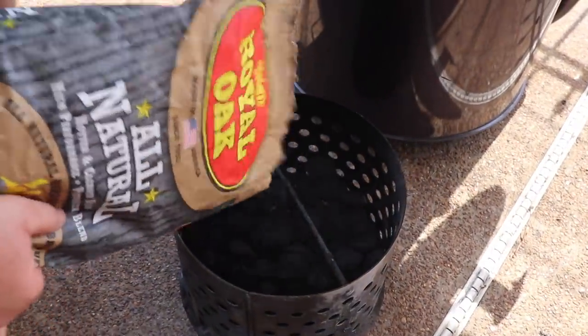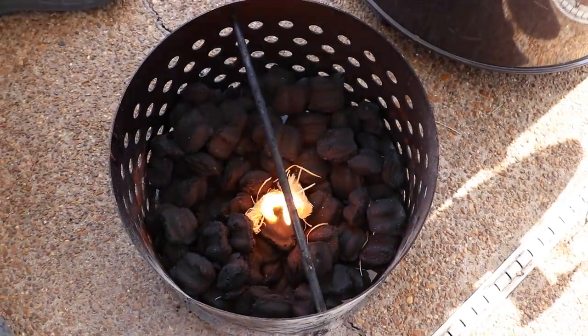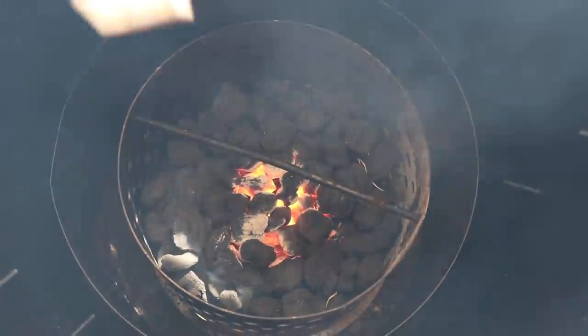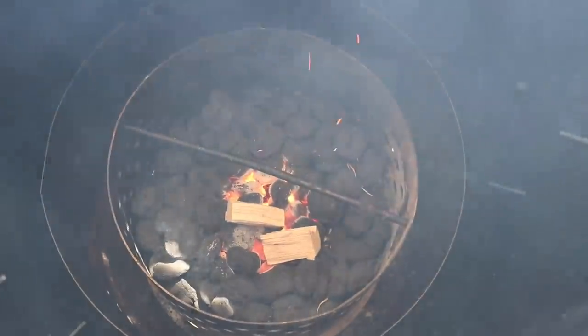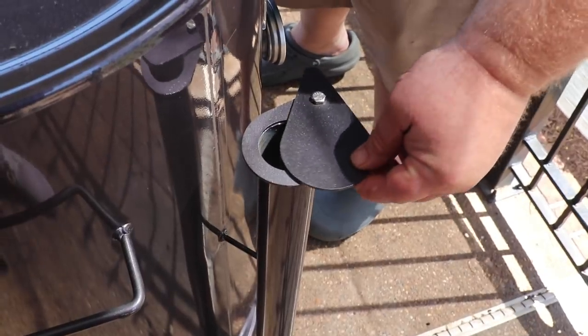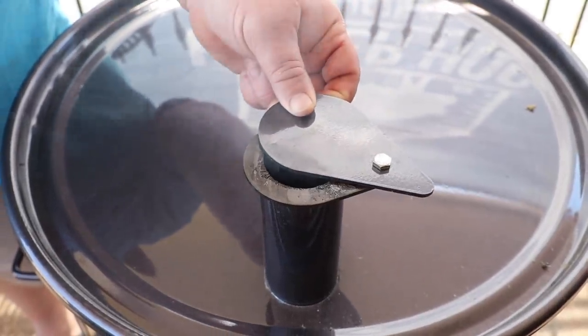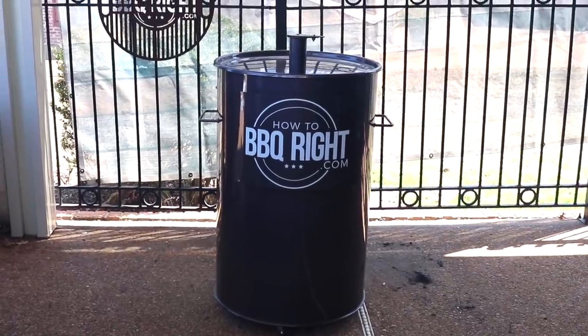Now I'm gonna fire up my drum smoker. I'm starting with some Royal Oak all-natural briquettes in my drum firebox, gonna throw a couple of tumbleweeds on, light them up, and drop it down into the drum. Leave the lid off for about 15-20 minutes to get a good bed of hot coals going, then add a few chunks of pecan wood to give us some smoke. Set my hanging rack in place, put the lid on. After about five minutes I check the vents - the intakes are about a quarter inch each side, and the top vent a quarter inch as well. It stabilizes at about 275-300 degrees, which took about 30 minutes.